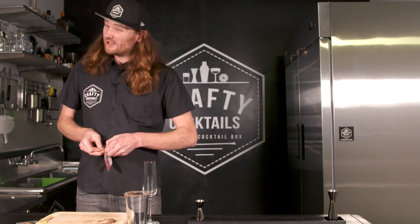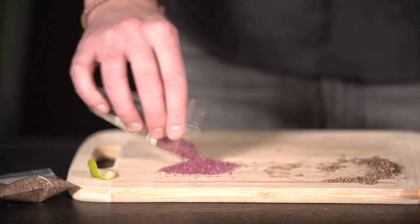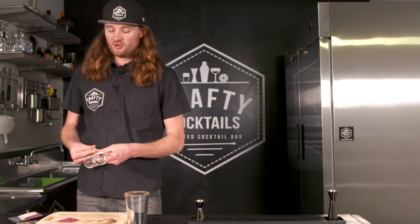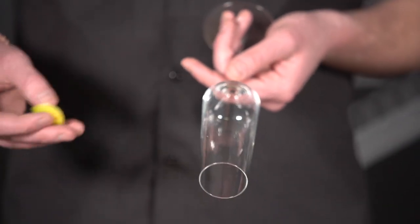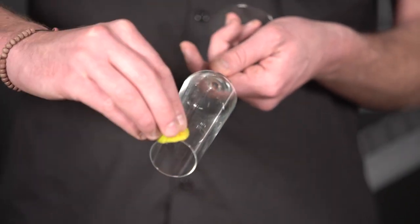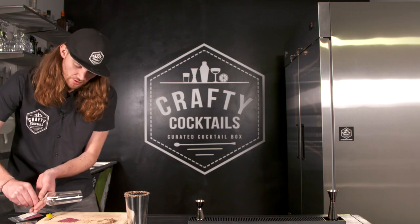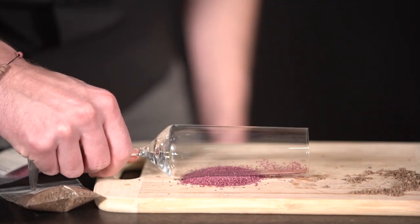We're going to take this nice purple Merlot salt and do the same thing. Put a nice pile onto your cutting board or plate. You're going to take your lime and do the exact same thing, but be more precise about where you put it on your glass. We're going to use a champagne flute — this is for our champagne cocktail. Take the lime and run it up and down just on one strip of the glass. Don't go all the way around, just keep it in one place. Then you're going to roll the citrus line over the salt.